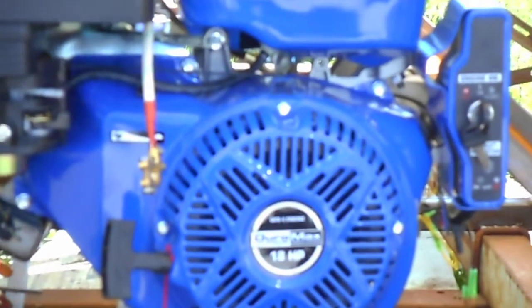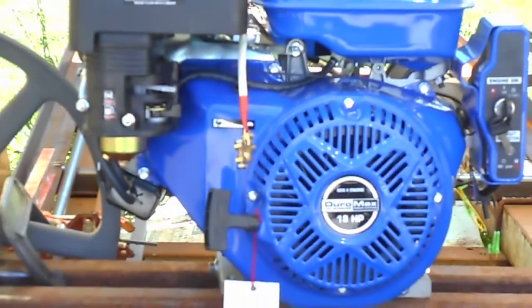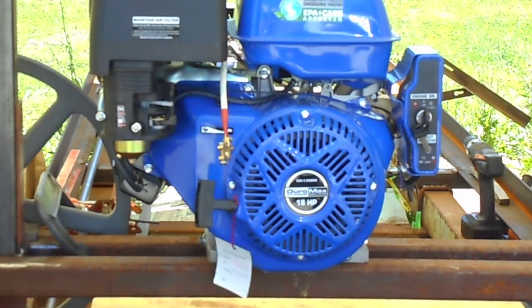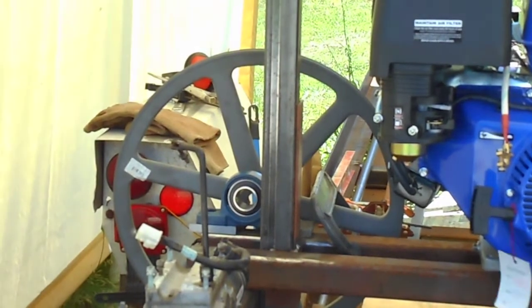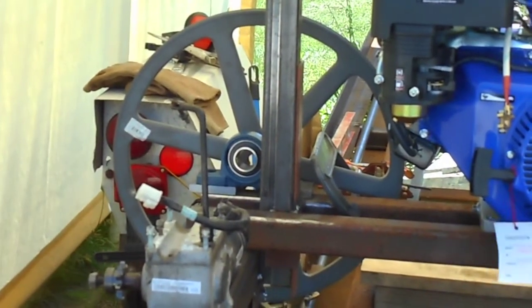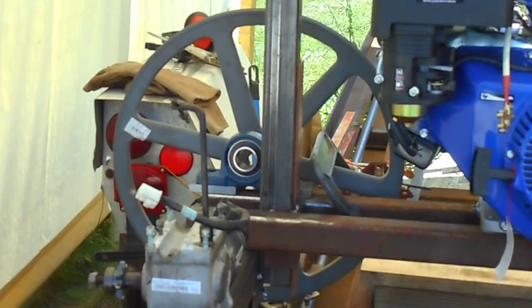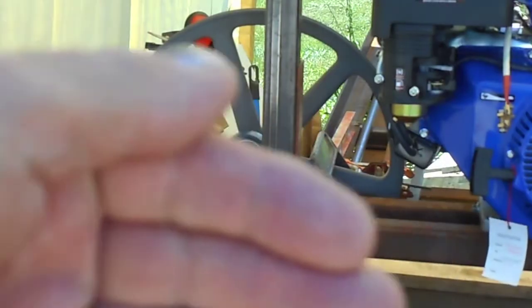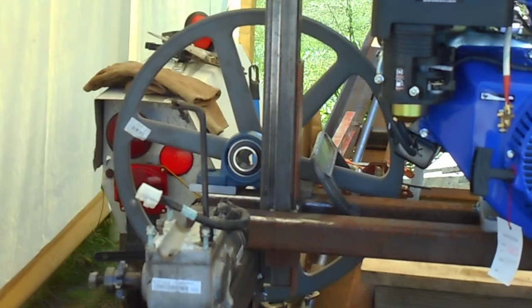Here you see my Duramax engine — it's 18 horse, electric start, standard stuff. You see the large pulley and one bearing there. I'm working out the details on placement and how to adjust the camber — or the side-to-side shift — for the blade. We have that feature that's going to be worked on this week.